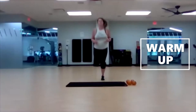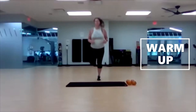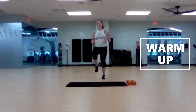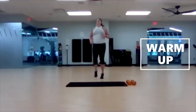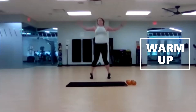Let's get warmed up. We'll start our warm-up with some butt kicks, transitioning to high knees slightly back, and then jumping jacks.